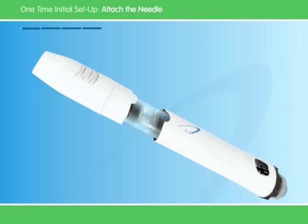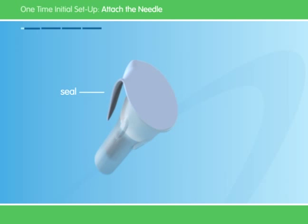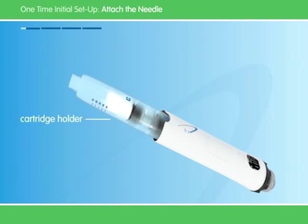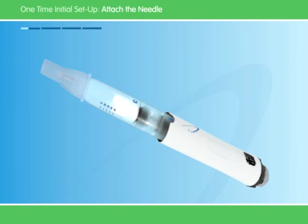Always wash your hands before handling the Go Quick Pen and needles. First, take off the white cap. Next, pull the little tab to remove the seal on the needle. Firmly grasp the cartridge holder and push the needle onto the cartridge. Now screw the needle onto the pen and be careful not to over-tighten. Leave both needle covers on.